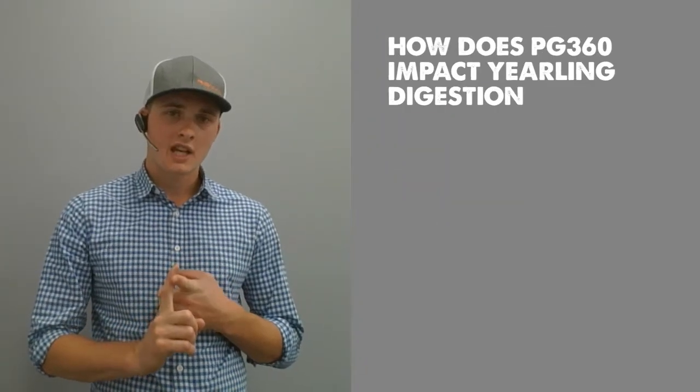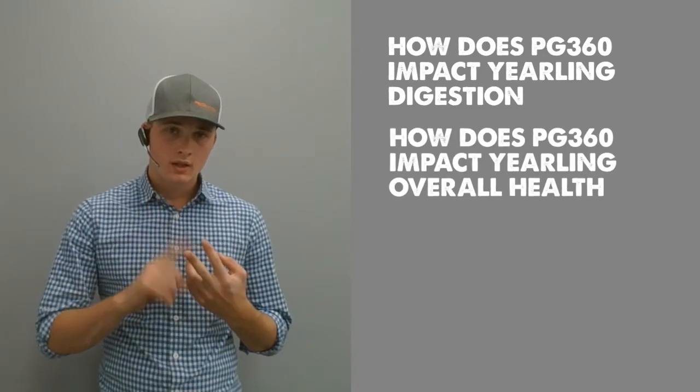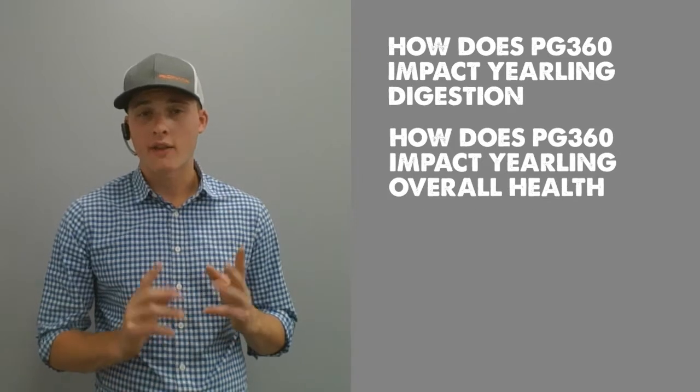Firstly, we're going to be looking into how we're impacting the digestive system of the animal. Secondly, we're going to be looking into how we're impacting the overall health of the animal. And last, but certainly not least, we're going to look into how that impacts your bottom line. These are all very important points to consider when choosing a mineral program for your yearlings, and hopefully today we can help you a little bit with that choice.